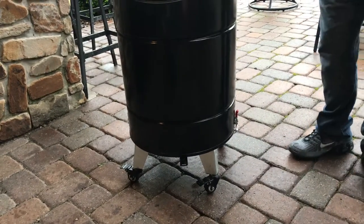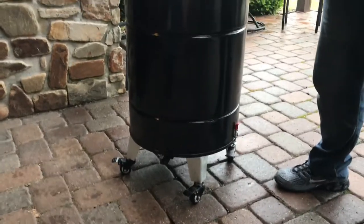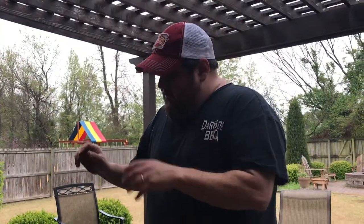The biggest mod we made are latches. For our purpose, we are mostly transporting our cookers from home to the competition site, so just to make it a little bit easier whenever we're loading it into the trucks, we added latches.